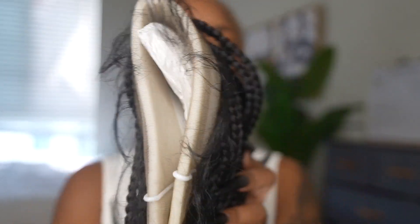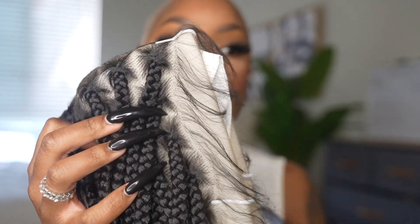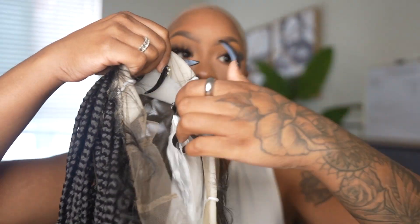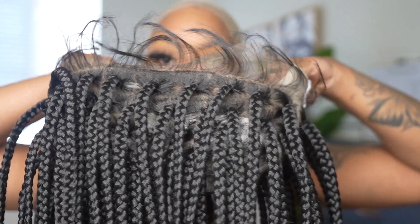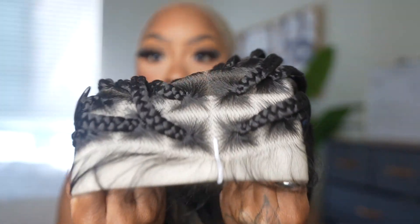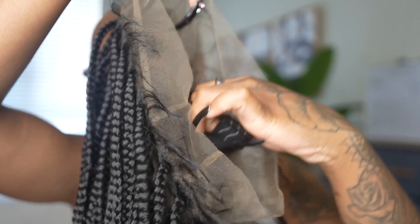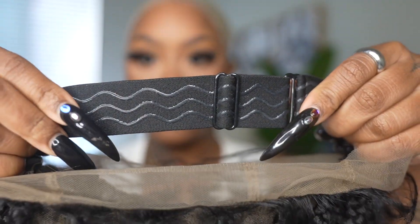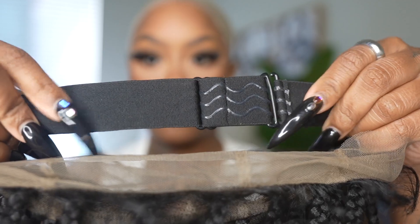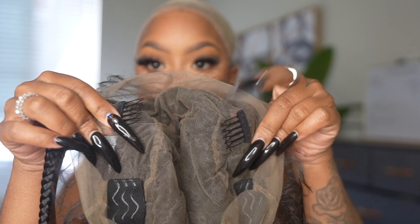It comes with baby hairs included, and I was just amazed at the quality right out of the box. I've been trying to find a braided wig that is giving scalp, and this is giving scalp. In the back of the unit you have baby hairs all the way around, which I love because you can do so many styles. It comes with a band inside that gives grip to the wig, and then an adjustable strap with combs on the side.